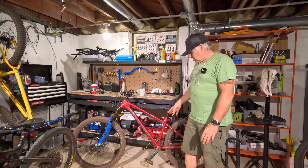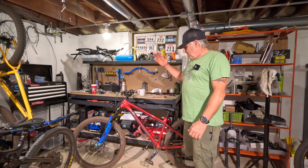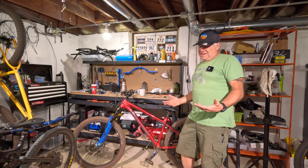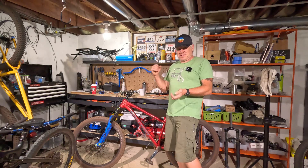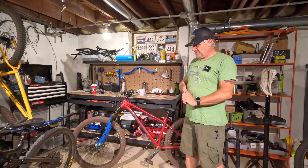The Esker has a pretty progressive geometry — not as aggressive as this, but still longer top tube, shorter stem, fairly slack head angles. This bike is solely designed for shredding. It's kind of like having a DJ bike that you can take on the trails and get around with, if you want to think of it that way. That's it in a nutshell.